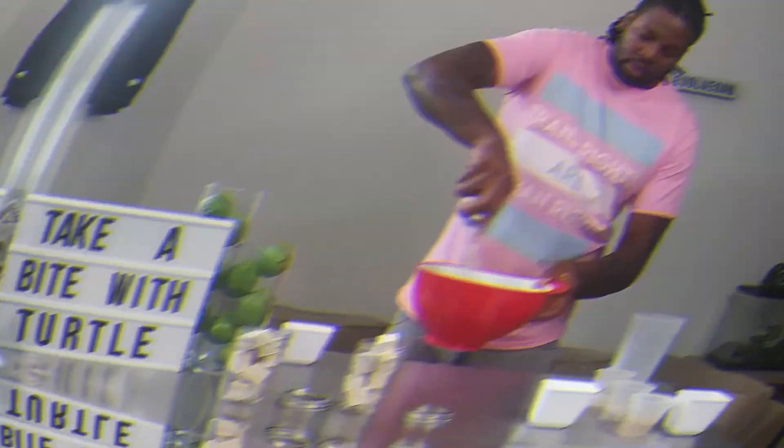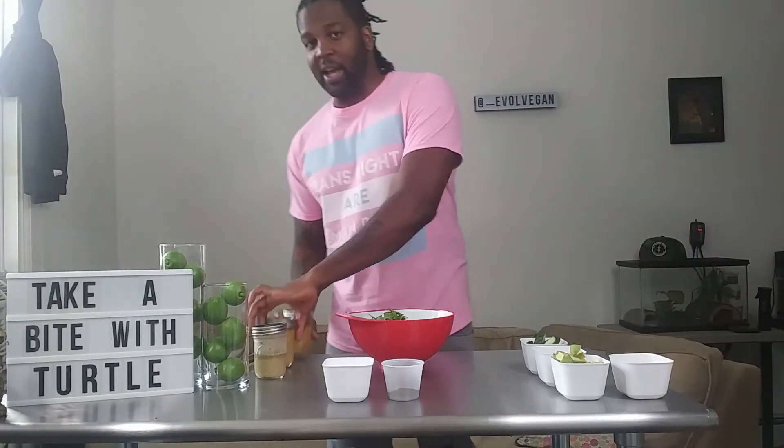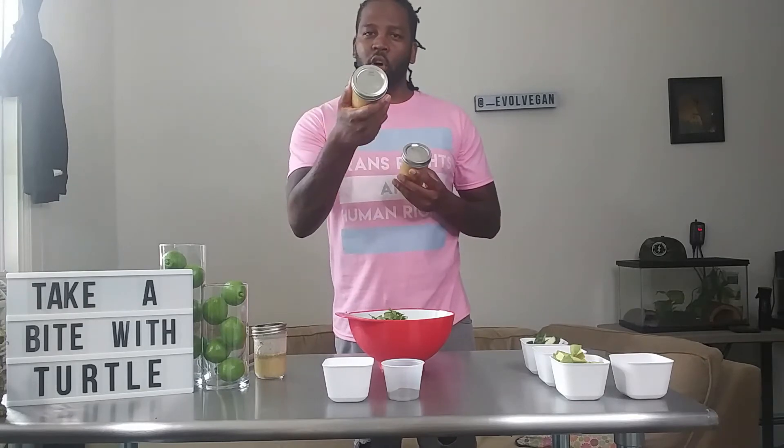I had a little bit of technical difficulties with my camera — what you missed was me mixing up my marinade and pouring it into my mason jar. Make sure you put a date on it. It takes about two days to marinate to get to the right consistency, so if you put your date on it, you'll know — anywhere from five hours to two days at the most.